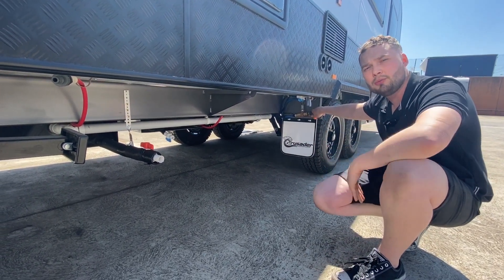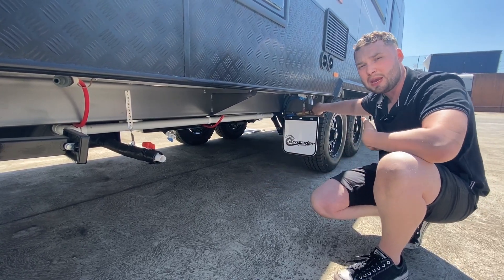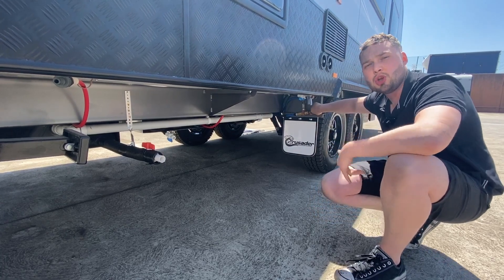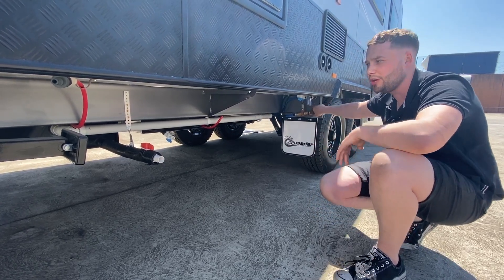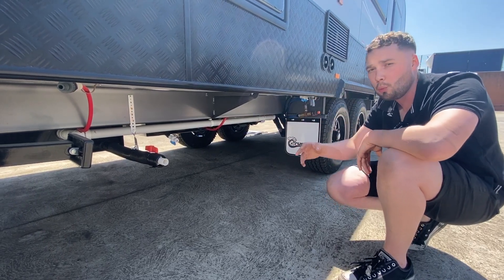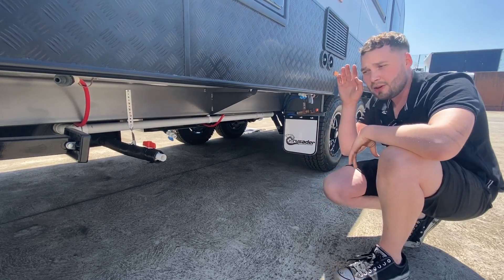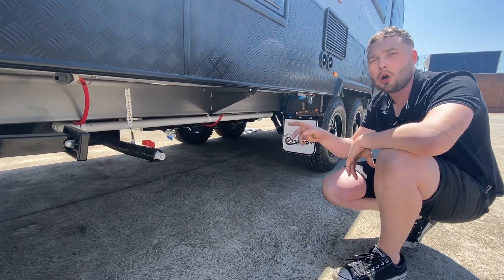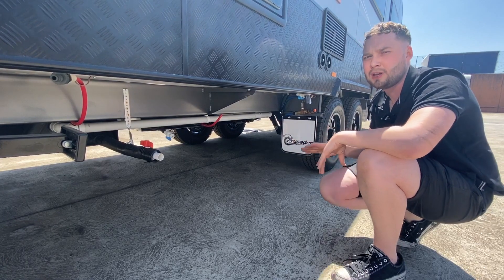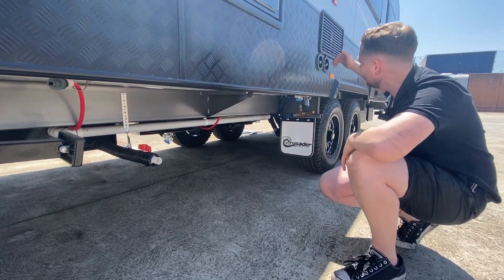We have independent plumbers that work for us — we don't use contracting firms. We also have independent electricians in our factory. We don't contract it out, so we know how it's fitted out and we know the level of quality. All John Guest fittings, all John Guest pipework, all compliant, all hot water pipes — temperature checked. You are covered in any basis of fit-out with Crusader Caravans.